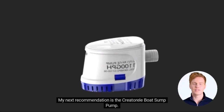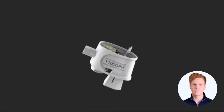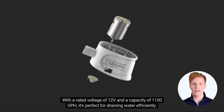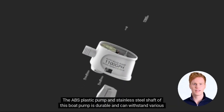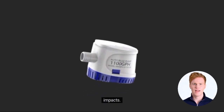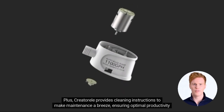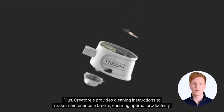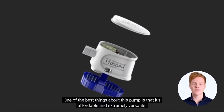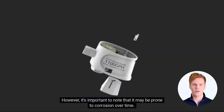My next recommendation is the Creatoril Boat Sump Pump. This pump is a game-changer for small and fishing boats. With a rated voltage of 12V and a capacity of 1,100 GPH, it's perfect for draining water efficiently. The ABS plastic pump and stainless steel shaft make this boat pump durable and able to withstand various impacts. Plus, Creatoril provides cleaning instructions to make maintenance a breeze, ensuring optimal productivity and prolonged use. One of the best things about this pump is that it's affordable and extremely versatile. However, it's important to note that it may be prone to corrosion over time.